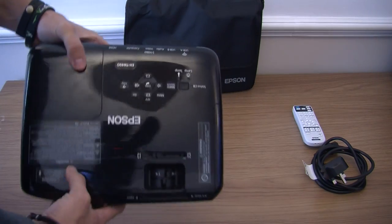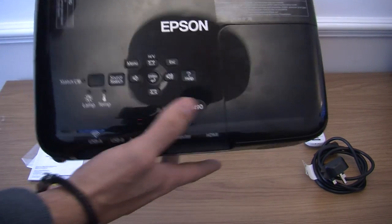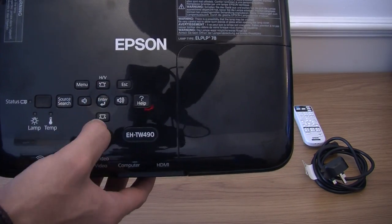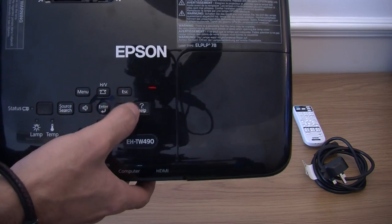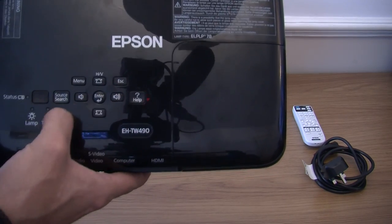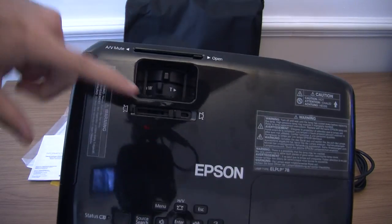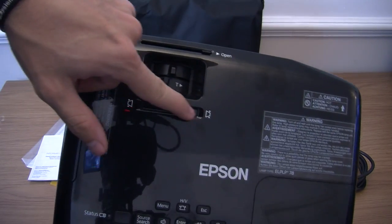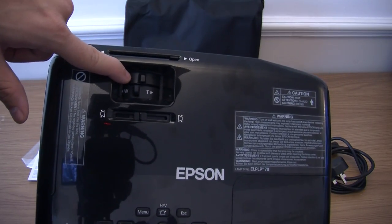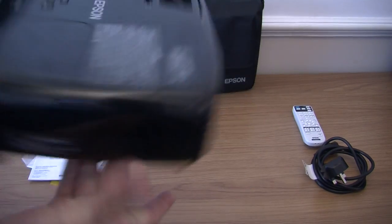Let me show you the top of the projector. You have got all your different controls — your menu, your alignment controls, horizontal alignment controls, escape, help, volume, enter, search, and power. Right here you have got a slider which helps you line your image up. You have also got your zoom and focus right here, and a cover which closes off the lamp.